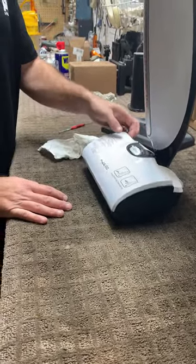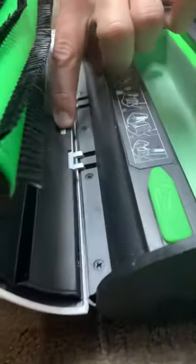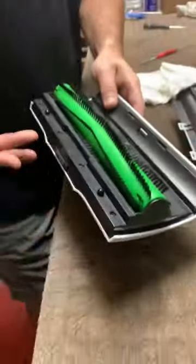We're going to press the hood, take the hood off here, hit the button right here, and the hood will come all the way off for you. Makes it easier to clean.